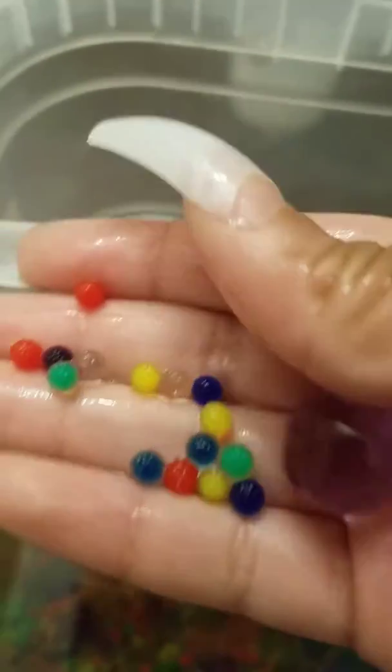So these are the Orbeez so far. Some of them have already gotten big and bumpy. I'm going to reach in there and take them out. There's some big ones in the way. So here they are.